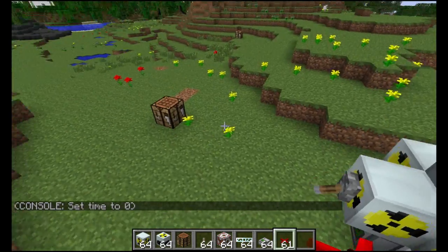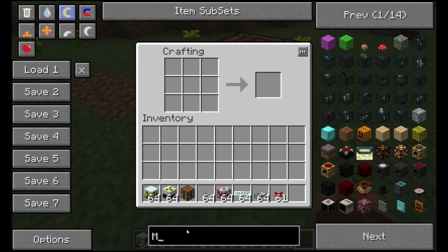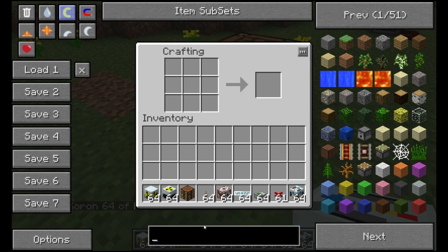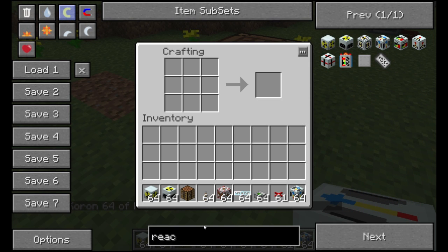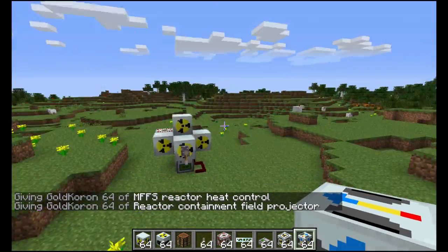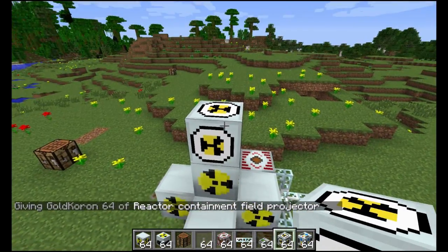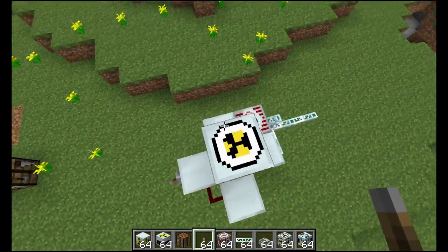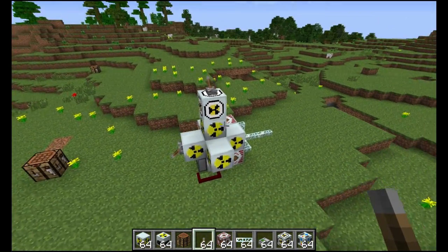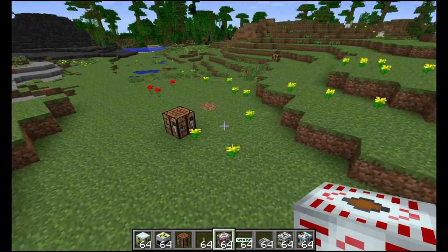Now that that is set up, let's build the cooling system, which is with the force fields mod, which is already a part of TechIt, so you don't need to worry about downloading things. Most people don't know about this setup, which is why I'm showing you this awesome reactor. Now you want to place a reactor containment field projector on top of the reactor and put a lever on it. This thing is not going to activate until we have a frequency card — it needs to be linked to a generator.